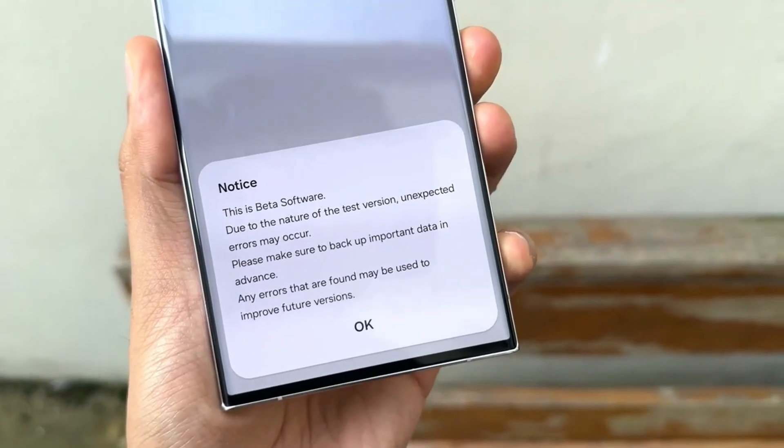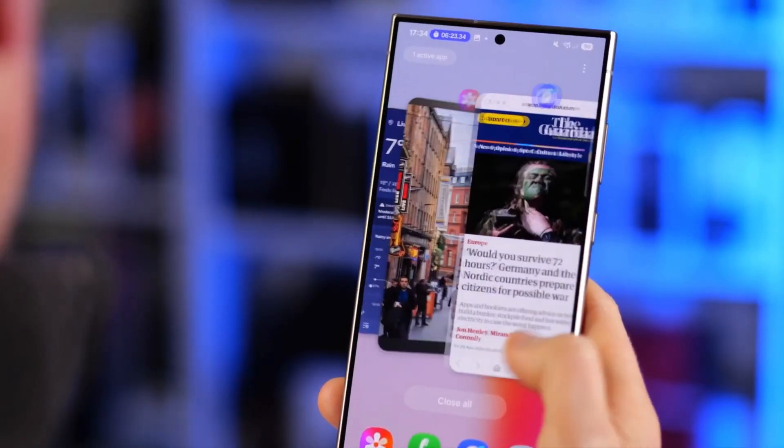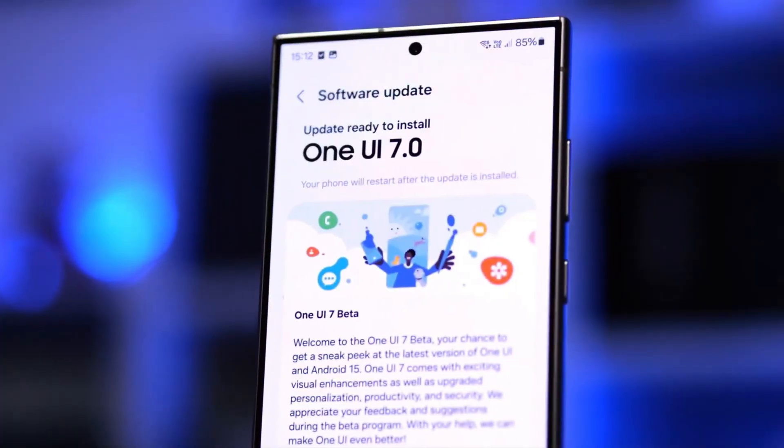That's all for this update. Are you testing One UI 7.0 on your Galaxy device? What do you think of the new features and fixes? Let us know in the comments section.